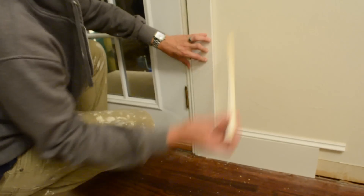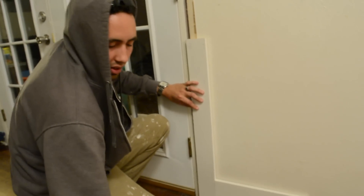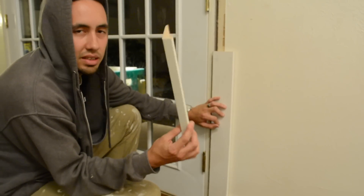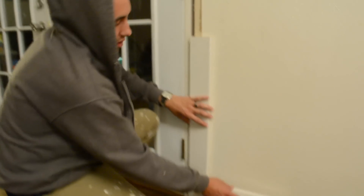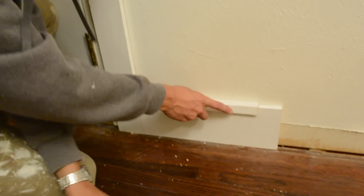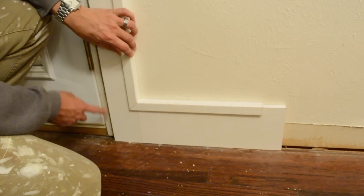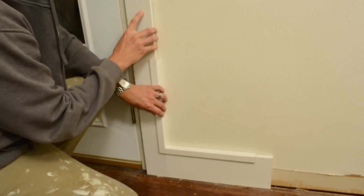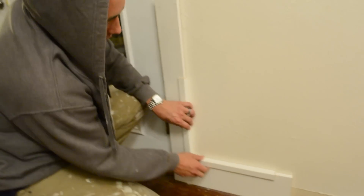Another thing you could do — and really, what you can do with trim is up to your imagination, it's endless — is use an outside corner piece. This is used on the edges of wainscoting, to hide seams on outside corners, and for protection in high-traffic areas. You could drop this on there and it's going to wrap around the whole one-by and give you an even nicer effect. You could wrap it on both sides. For this example, you'd just scoot back to the door frame and go all the way around the door.